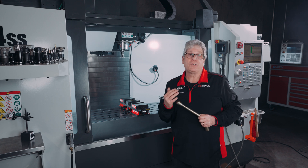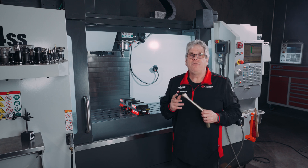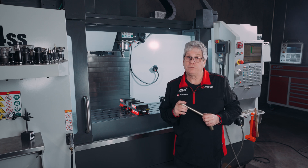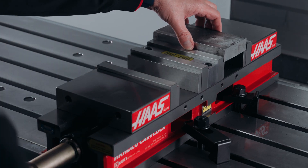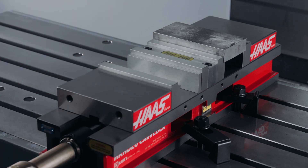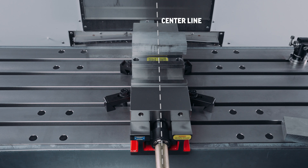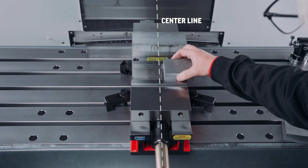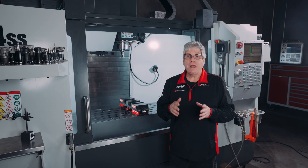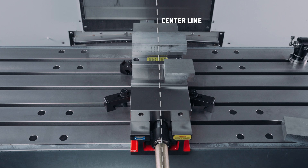Over tightening will cause damage to the thrust bearings and the screw threads. If you need more clamping force, you likely need a larger vise. For best clamping results, the workpiece should be placed in the center of the vise and resting on the ways of the vise. You should never place a workpiece in the vise with one end not crossing the center line of the vise. Clamping will not be accurate and jaw lift will negatively affect clamp force.